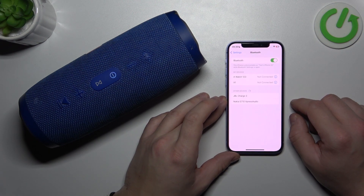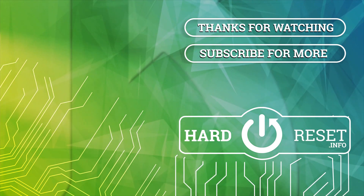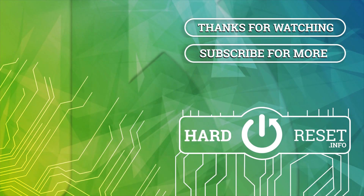If you find this video helpful, please leave a like, comment, and subscribe. I'll see you next time.